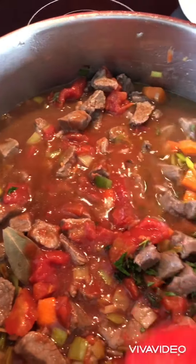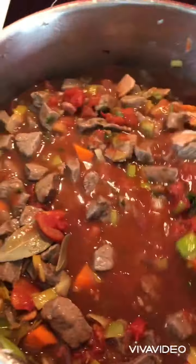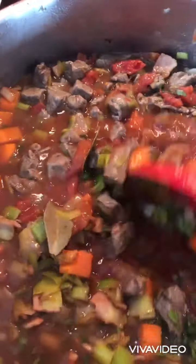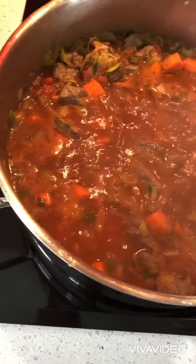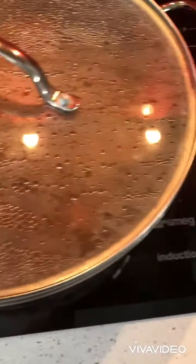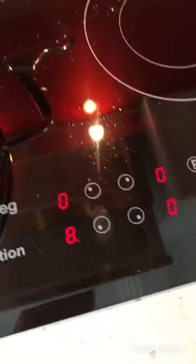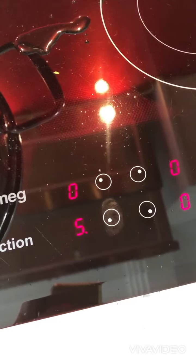You have to cook for one hour, stirring occasionally. Add black pepper, cover it, and reduce the heat while cooking.